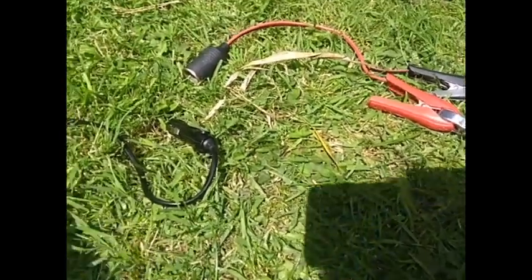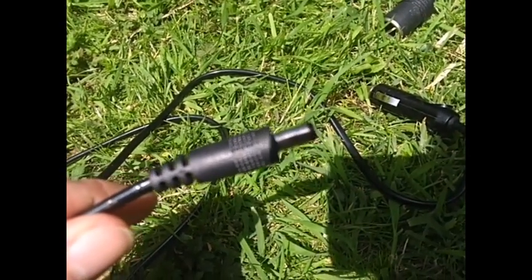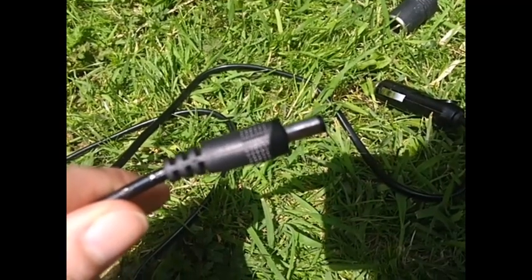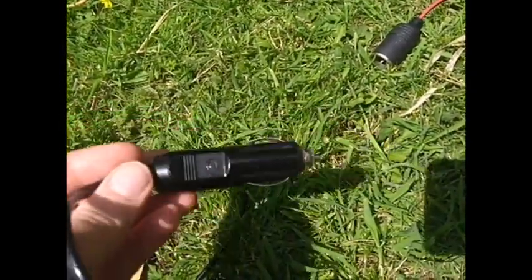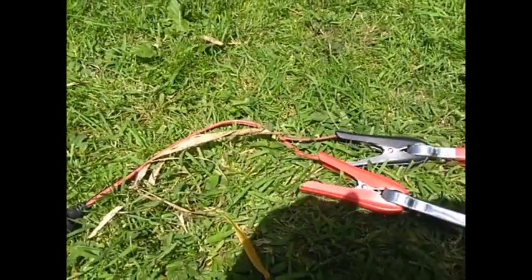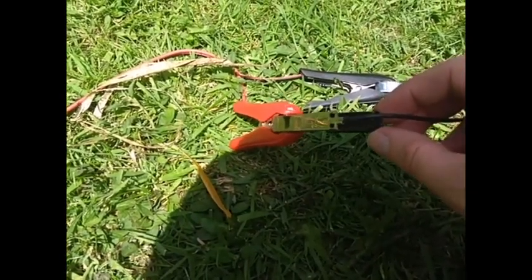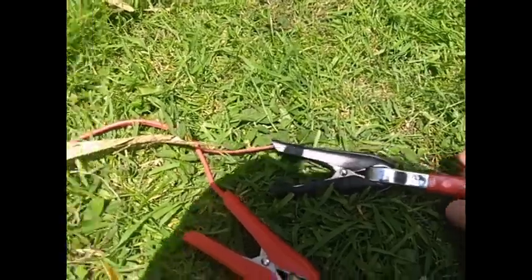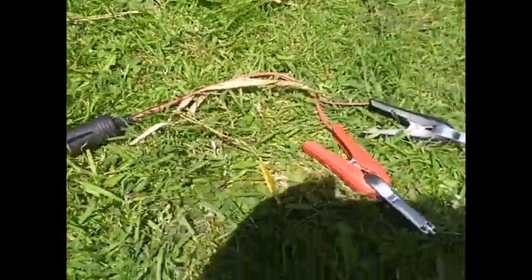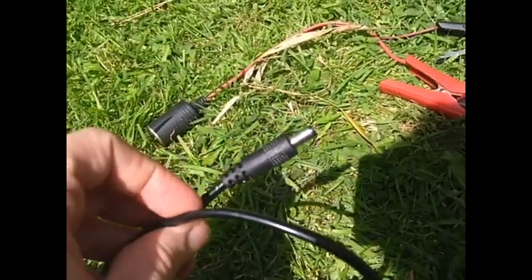I have this cigarette lighter adapter socket with a DC plug on the end, but the problem is this adapter has center positive, and the amp is center negative. To reverse the polarity, I have two crocodile clips — the negative crocodile clip connects to the positive on the cigarette lighter, and the positive crocodile clip connects to the negative on the cigarette lighter adapter. So now when this runs back to the solar panel, the center pin should be negative when I plug it into the amp.